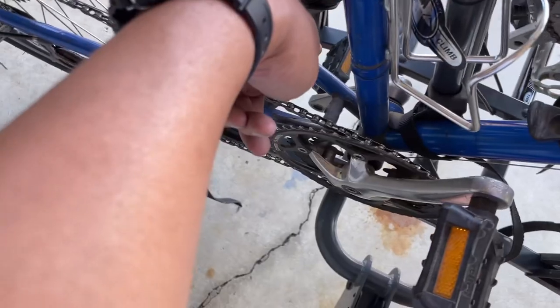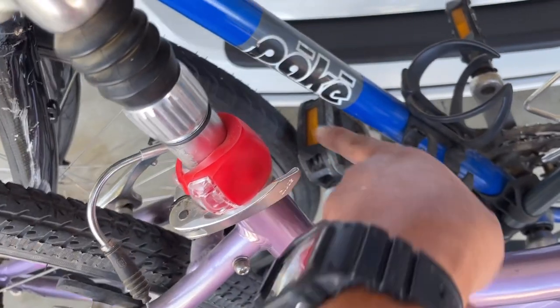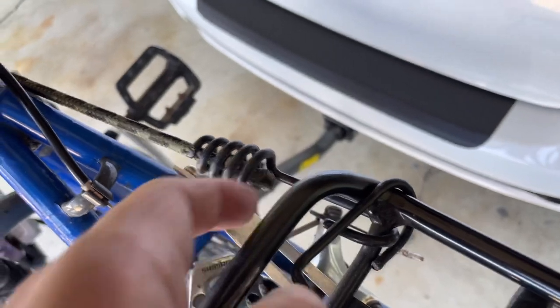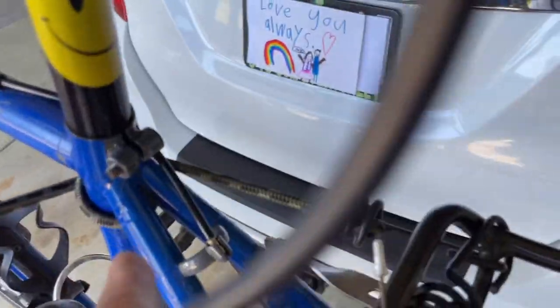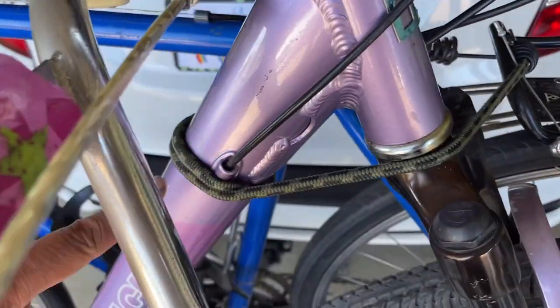Set up the bars at a slant. This bike's left pedal at 7 or 8 o'clock, this bike's left pedal at 10 or 11 o'clock to fit between that tire and frame. Start the bungee cord on the bike rack, wrap it around the tube of the first bike, then around the tube of the second bike and back around.